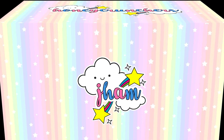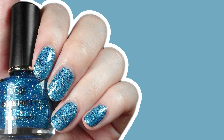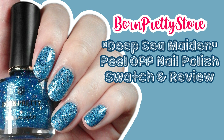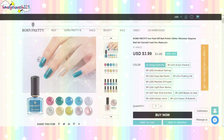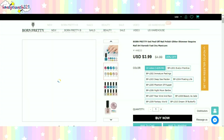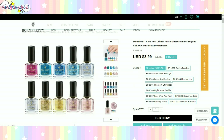Hello honeycrunchers, it's Jam and welcome back to honeycrunch321. Let's watch and review this Born Restore nail polish called Deep Sea Maiden. Before we take a look at the product, here are the available colors for this collection — you can choose from 10 different colors. The link is available in the description box below, so don't forget to check it out.